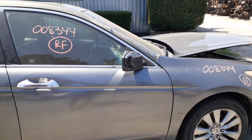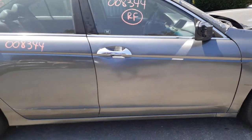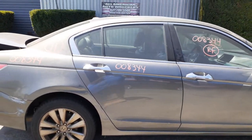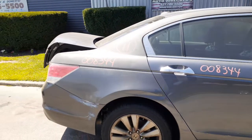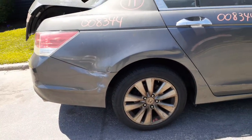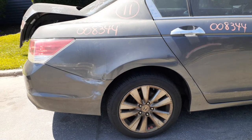Sedan obviously, missing the outer mirror cover. You got a right rear door — power window, power locks — a few dings, not bad. Rear quarter is no good — right rear quarter. You got left and right rear suspension, disc brake, ABS.